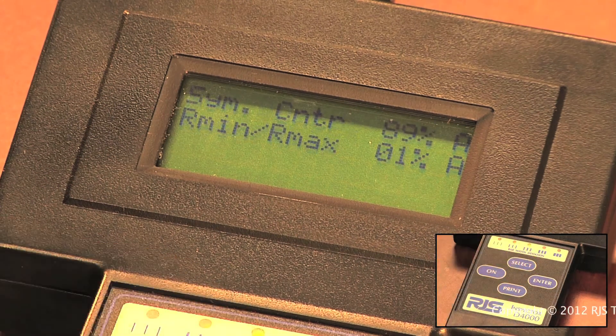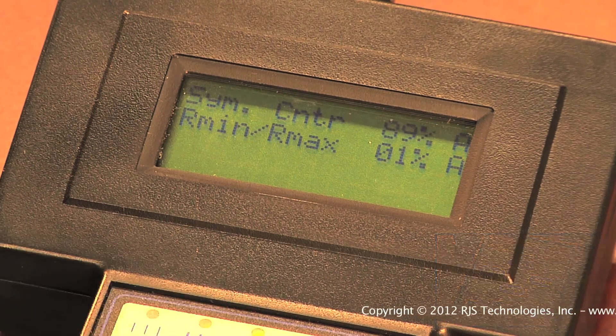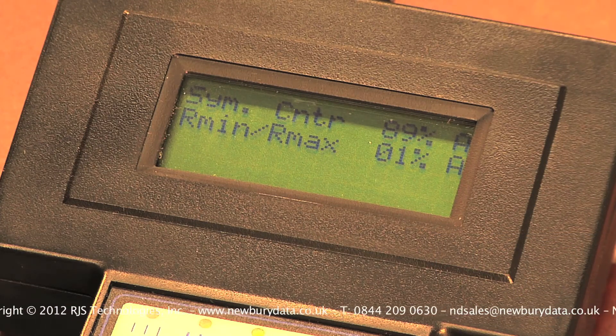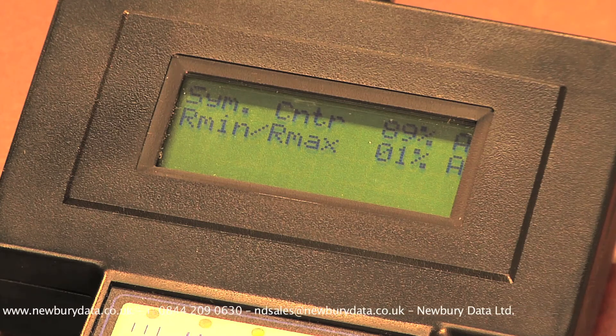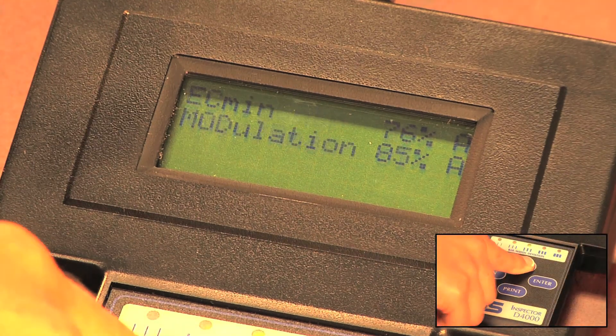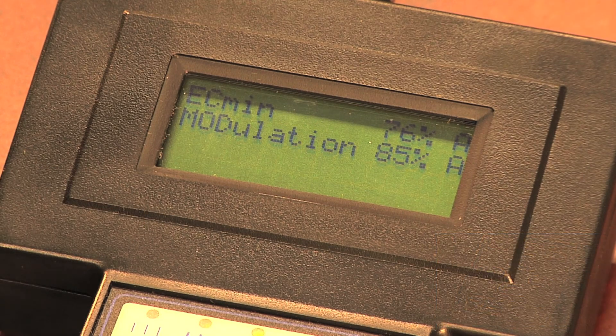Pressing the Select button again will bring up Symbol Contrast, which is the difference between the brightest space and the darkest bar in the barcode. It is also expressed both as a percentage and letter grade. R Min R Max is the test to ensure the darkest black is less than half of the brightest white. The next screen displays EC Min and Modulation. EC Min is the grading parameter for how sharp or fuzzy the bar-space transition is. Modulation is similar to Symbol Contrast: while Symbol Contrast is the biggest difference between bar and space reflectance, Modulation is the worst case of contrast between an adjacent bar and space.